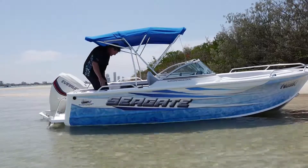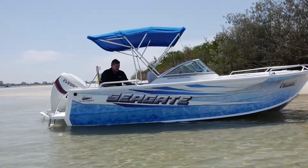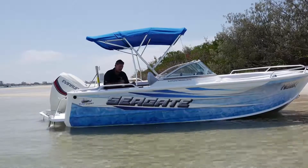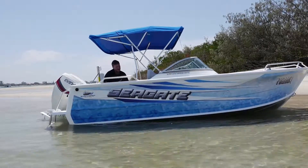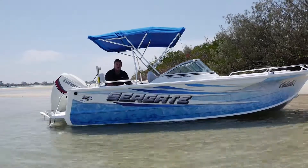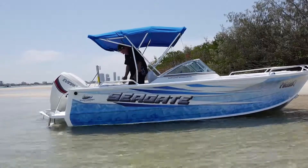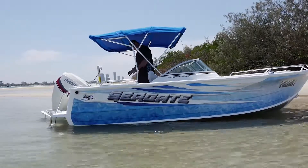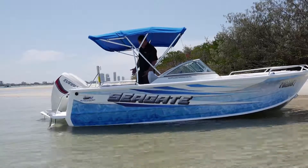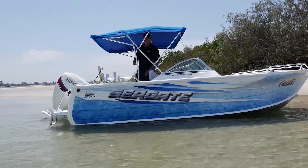As soon as you walk into this boat you feel this great new hookless carpet from Quintrex. It's a finer thread, and if you drop any lures, hooks or anything, it just pulls straight out. That carpet covers a huge amount of storage bins in this boat — we can never have too much storage. The first one I'm standing on top of is the stern one, a nice huge big area. I use it for ice and an esky for the day, but hopefully you'll fill it up with a couple of big snapper.